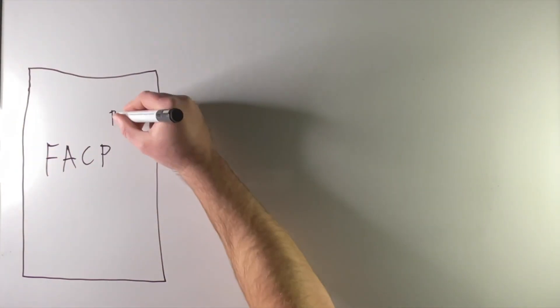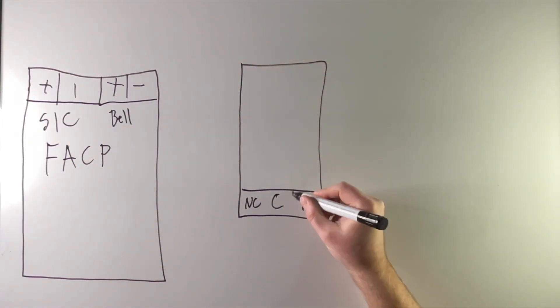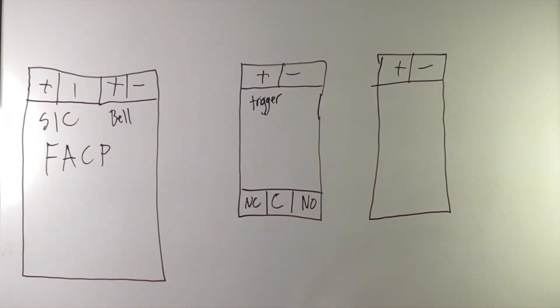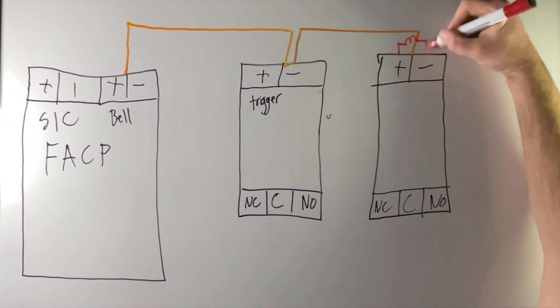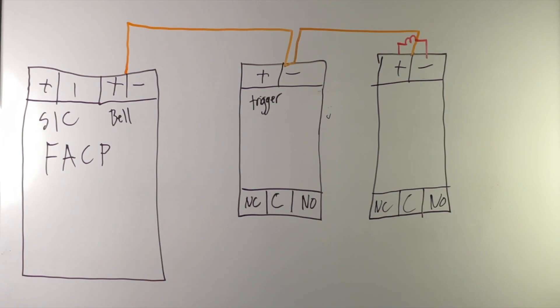So how it's typically wired: you want to supervise the trigger, and you want the trigger to just be for triggering the power supplies. From the main panel, you'll have the wire — check the manual for what gauge you can use, typically 16 or 14 gauge — the two-conductor from the main panel will go to the first power supply and daisy chain to the last power supply, landing on the input terminals. You'll have a resistor stacked on the red and black at the end. This supervises the whole trigger. If anything goes into trouble, it doesn't affect the trigger. When it fires, all the power supplies fire.